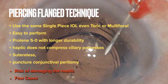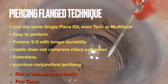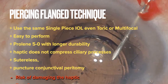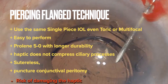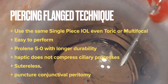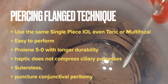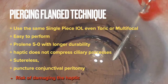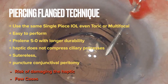The pursing-flange technique has the advantage of using the one-piece lens, the same one already programmed, be it toric or multifocal. In addition to being easy to perform, Proline 5-O with outstanding durability allows maintaining the haptic, not compressing the ciliary processes, thus avoiding inflammation without the need for sutures or peritomy. However, among its disadvantages are the risk of permanently damaging the haptic and the report of only a few cases.